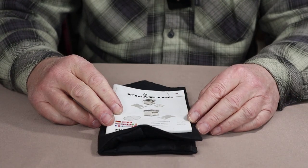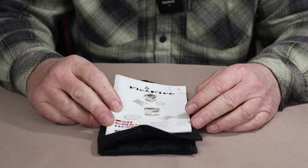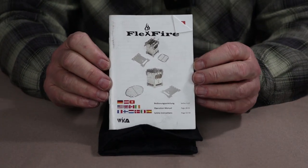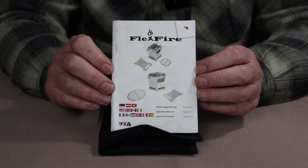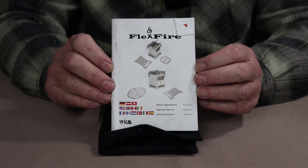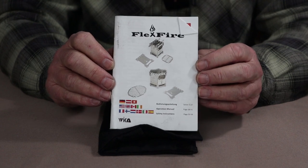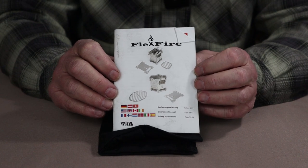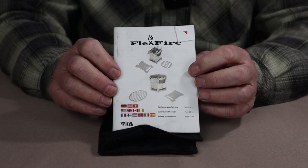When you receive the FlexFire 4 from Wicca Technologies in Germany, you're also going to receive a manual with it, and the manual is actually very well done. It describes the assembly of the stove and the safe operation of the stove, but it also shows a number of the accessories available for the stove, with some very clear pictures and instructions.